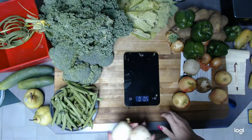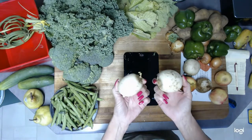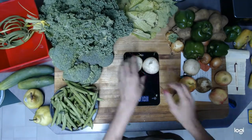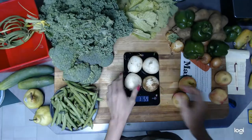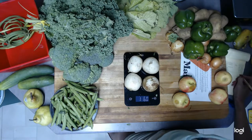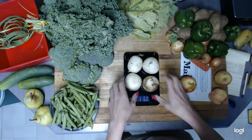Then we have these — I believe they're turnips; if anybody knows differently, let me know. There are four of them and they weigh 1.6 pounds.